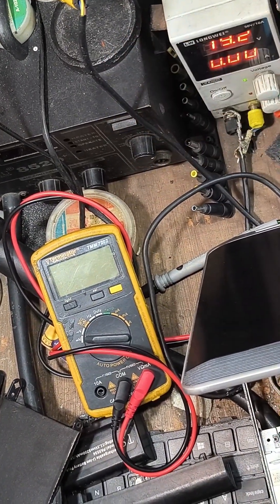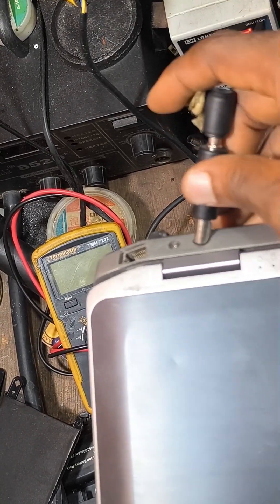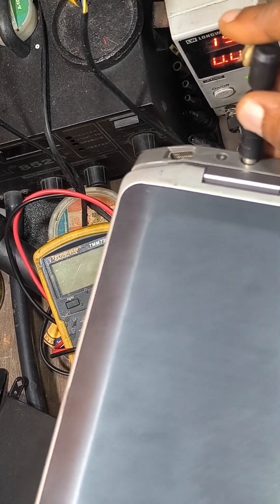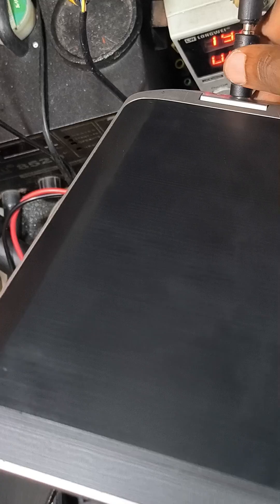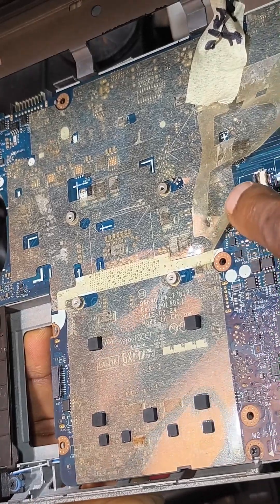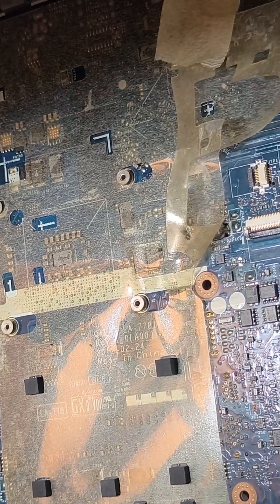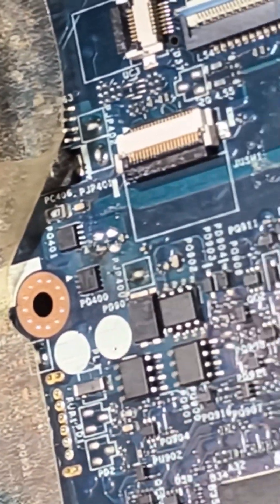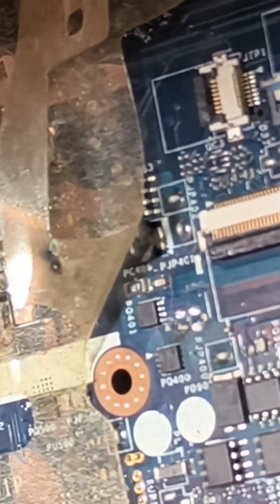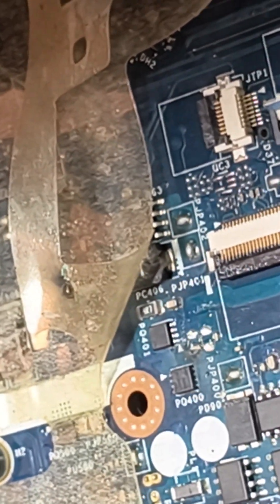It's not shutting down anymore, so our problem is solved by removing that burnt capacitor. I might not replace it — I'll leave it that way. That capacitor is what we removed. Look at the burn sign. So the problem is solved and now I'll have to couple it back and test it.